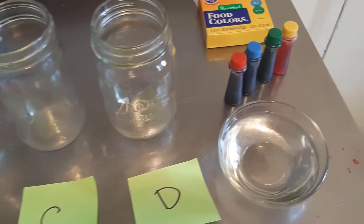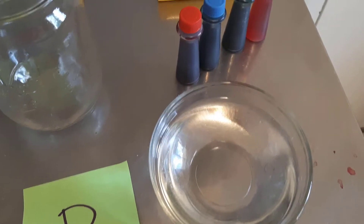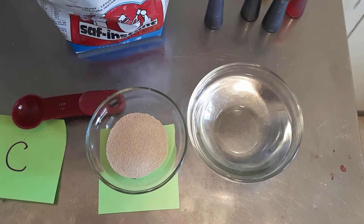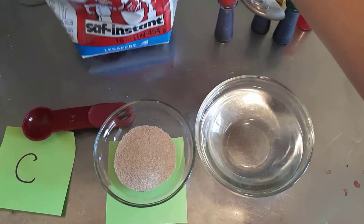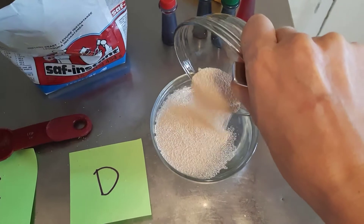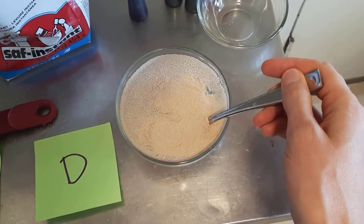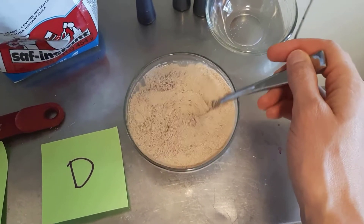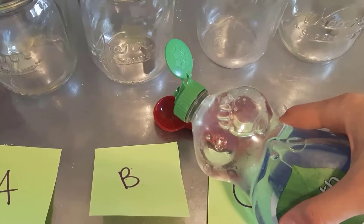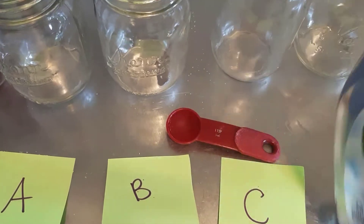Over here I have a bowl of warm tap water and some food coloring that we're going to use. Our first step: I've measured out about two and a quarter teaspoons of yeast and now we're going to dissolve it into this warm water — roughly room temperature, at least lukewarm. This is just to activate the yeast and basically wake it up because it's been dormant for a while.